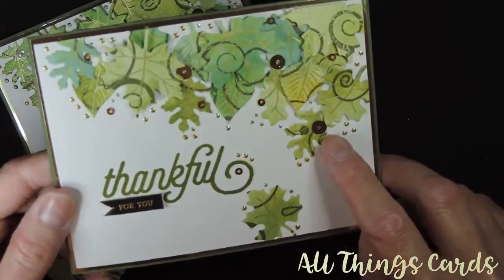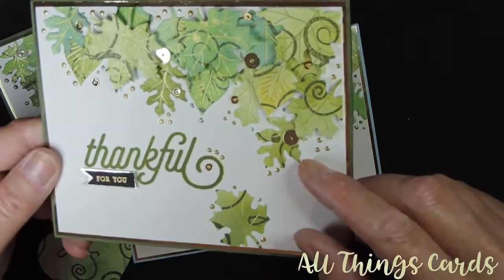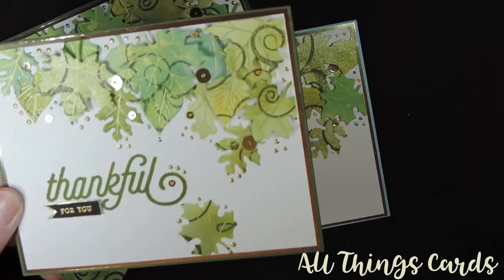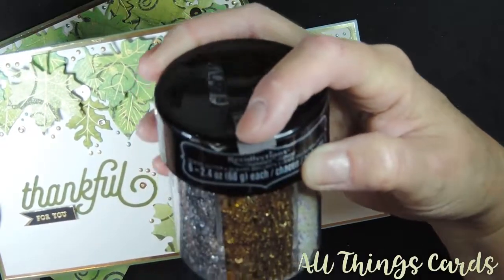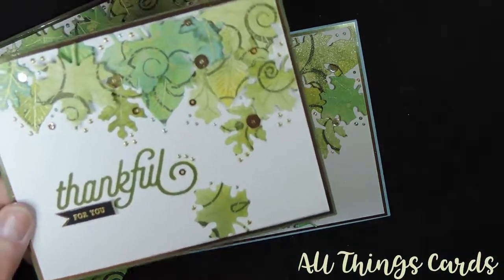On the next card I used big gold circles that I got from the dollar store inside a Christmas pack, and the other gold ones are Recollections signature sequin glitter — I got a whole assortment of all different colors.